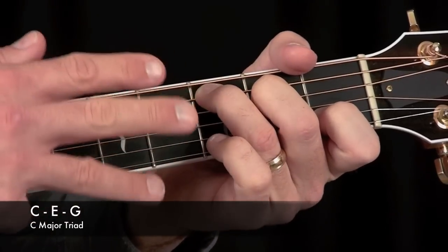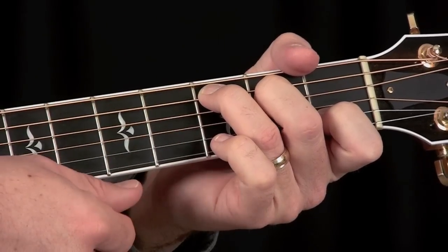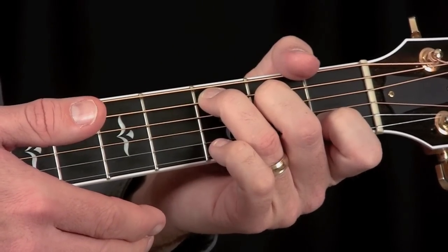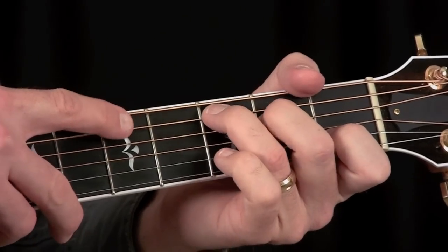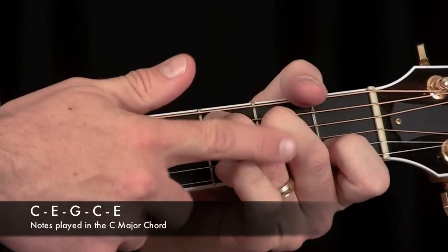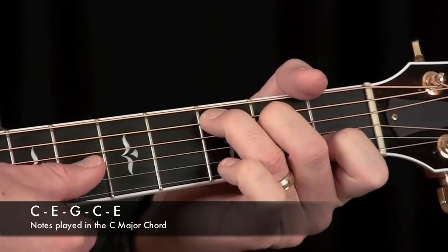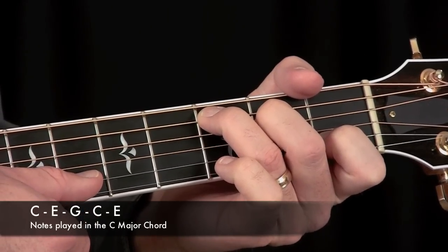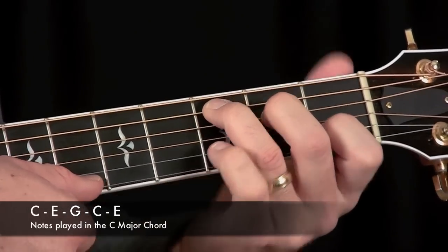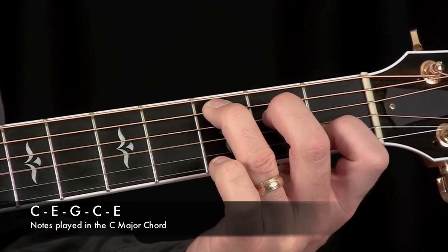So if you only need three notes to play a major chord, you might wonder — if we've got five strings here, what are we playing? The answer is we're actually doubling a couple of the notes. Right down here we're starting off with a C, then by playing this note here we have an E, then this open string we're playing is a G, then we have ourselves another C by playing this note right here, and then this open string up here is an E. So we have C, E, G, C, E.